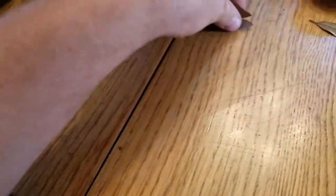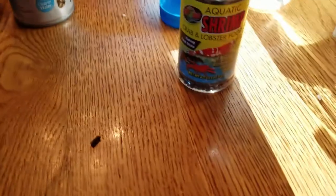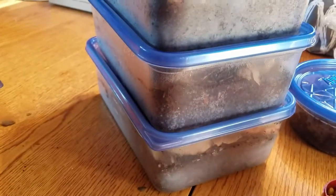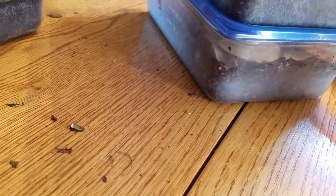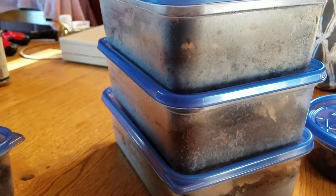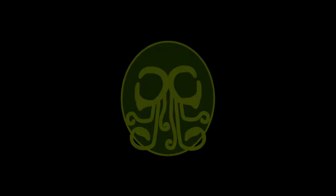So there you guys go — the different culturing options and feeding options for isopods. I will keep you guys informed in the future on how these cultures are doing, but so far, so good. I will see you guys next time. Thanks for watching, and you always know what to do. This is BleakBorn, have a nice day.